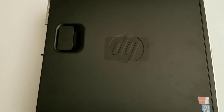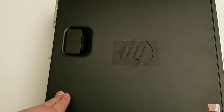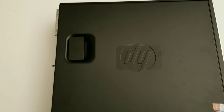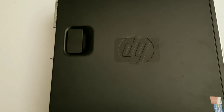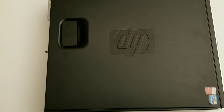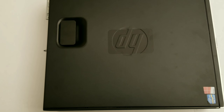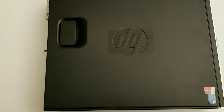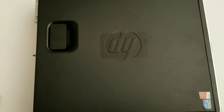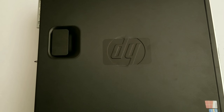I picked up a budget build off Amazon — the HP 8300 Elite. It comes with 8 gigabytes of RAM, a Core i5 processor (I'll put the exact model in the description), and a 500 gigabyte hard drive which is kind of slow. It's a slim profile PC, so you need slim profile graphics cards and some workarounds for proprietary connectors.